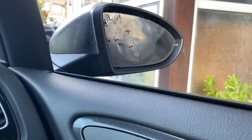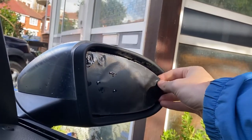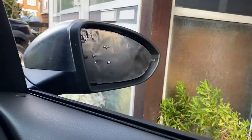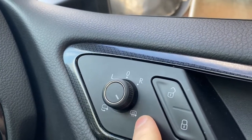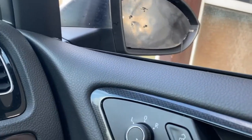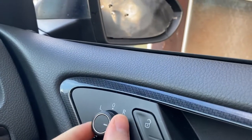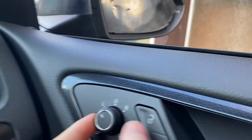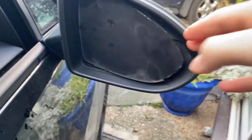Push it to the left so it basically comes out and you can put your fingers behind it. That way you'll be able to pull it. Never keep your mirrors on the heater mirror setting — this one fell off literally a minute after I took off. Make sure it's like that, and I'm going to do the same to this mirror. Let's exit the vehicle and do so.